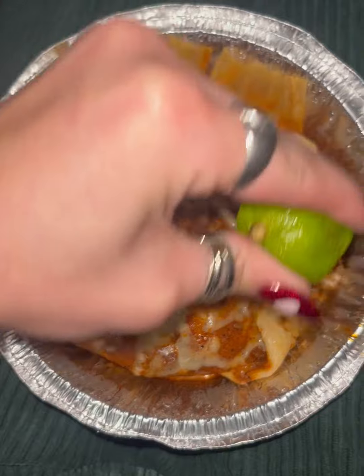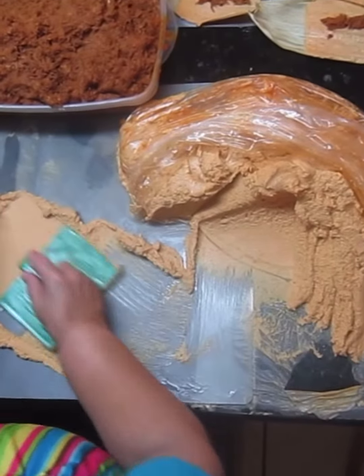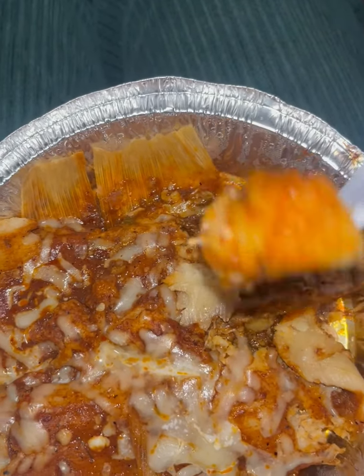These tamales aren't made in the traditional way so it's a little harder to showcase, but usually there's a type of meat — for these I have beef — surrounded and engulfed in the masa dough. Then you take the husk, roll it up, and that holds its shape. The dough is actually my favorite part; it's a unique texture you don't get a lot of places. This right here is the dough — it's really good.